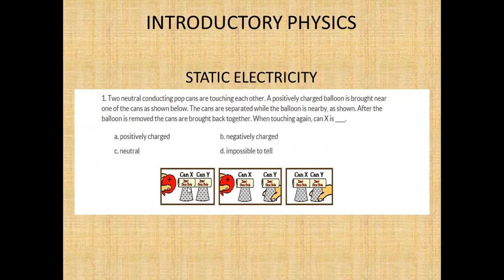This is positive. The two pop cans are touching each other. If you bring a positive charge here, it's going to attract the electrons from can Y. So can X is going to be negative, and can Y is going to be positive, because the only thing that can move is electrons — electrons pull from can Y to can X. So can Y is positive and can X is negative when you separate them.